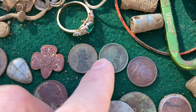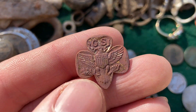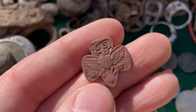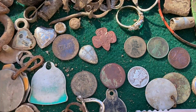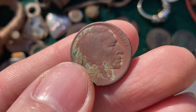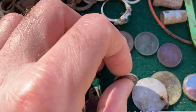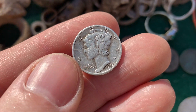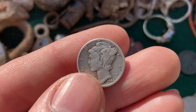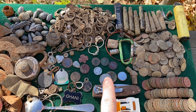I got two wheat pennies — a 1910 and a 1919, both from the teens. This Girl Scout pin is really neat. I find these occasionally but it's been quite a while since my last one. My two best finds this week: I got a 1934-D buffalo nickel — a beautiful coin, hard to find around here — and a little mercury dime from 1944. There are a few dings and scratches but any week you can get silver is pretty good. I had to dig a lot of targets just to find one piece of silver.